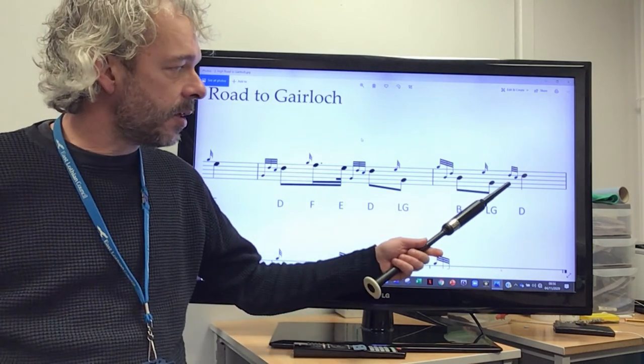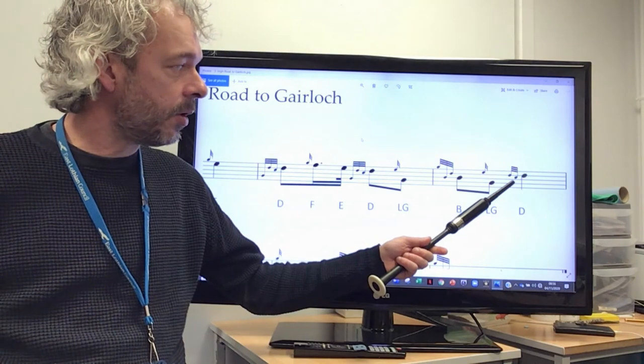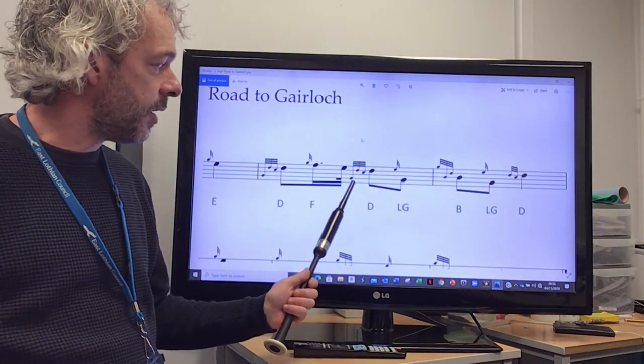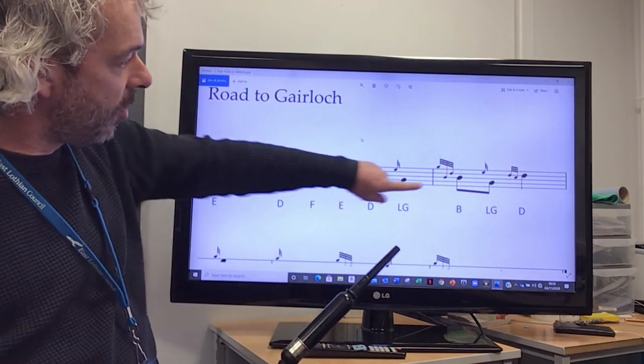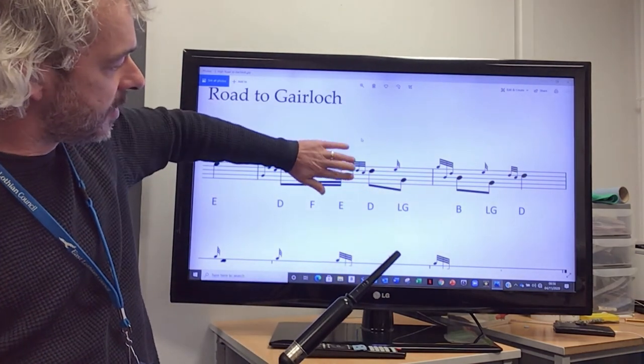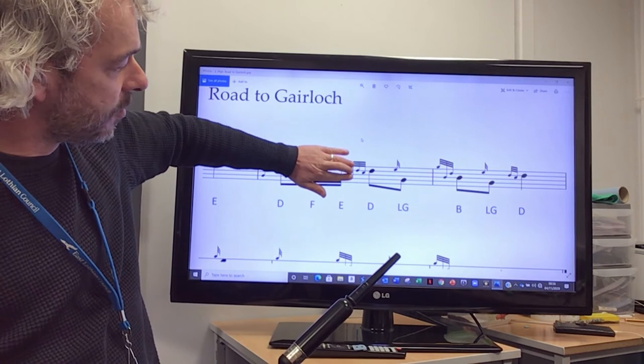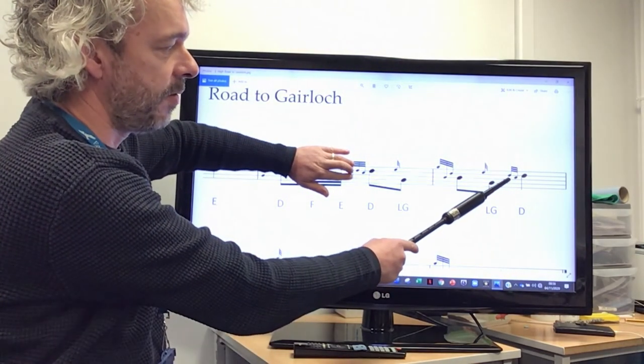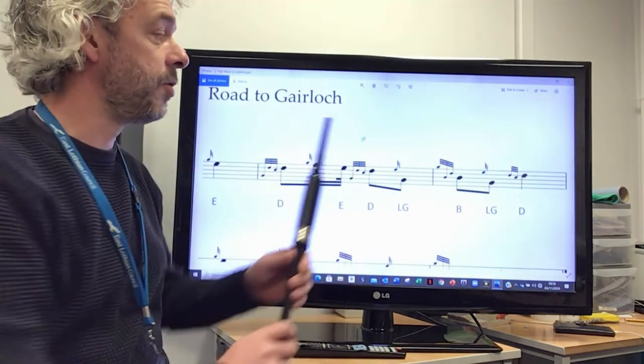The final movement of the phrase is a D throw. Now, I know this doesn't look like the other D throws. The only difference is we're already on low G, so we can take this low G away and you end up with this movement — that's how it's written off a low G.